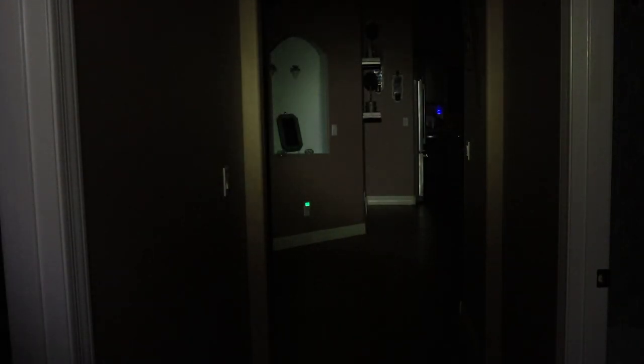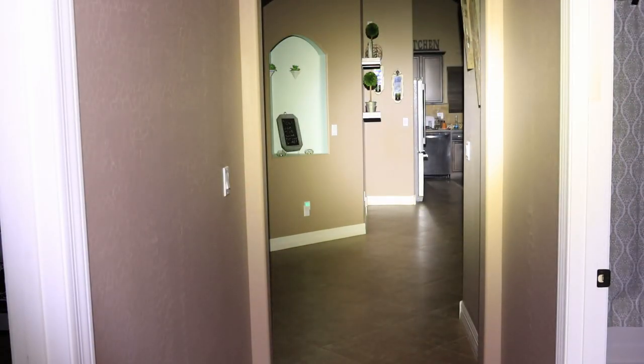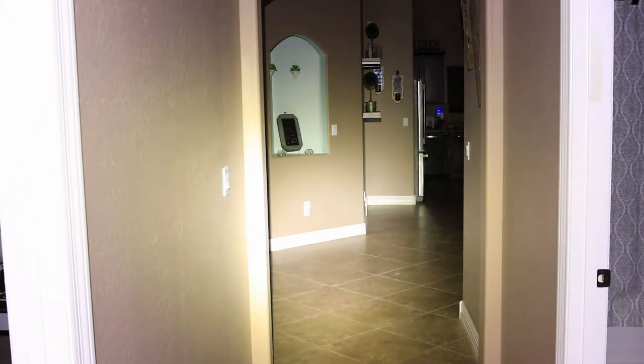We're going to check this out in a house hallway first. You can see this is just a basic average hallway — say the power goes out — and you can see how bright it is and how the different settings might bounce back at you a little. Then coming around the corner, looking at a really long distance: from that hallway into the kitchen area is about 47 feet away, so you can see how far this light projects. It'll give you a lot of light to navigate even in an emergency.